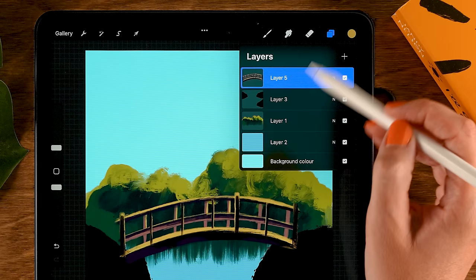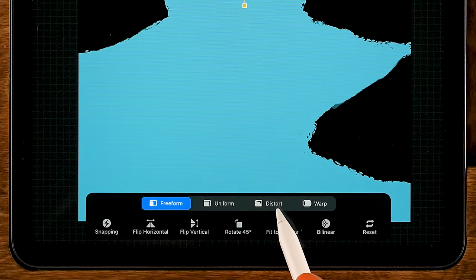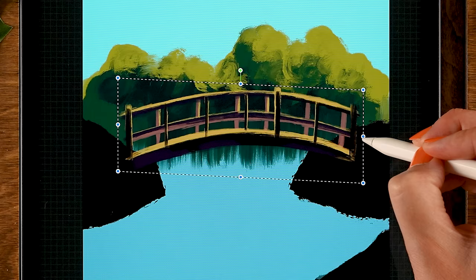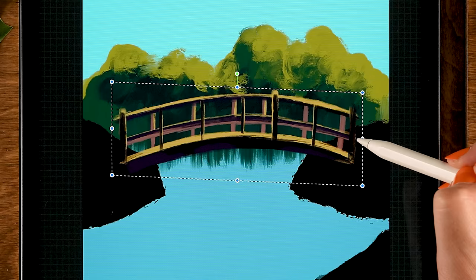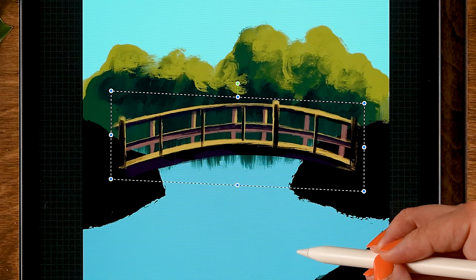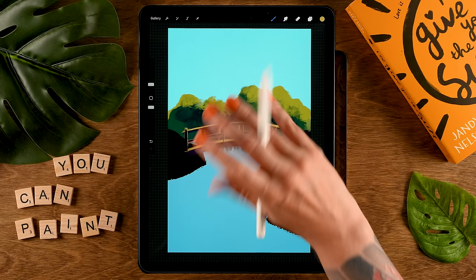Now let's pinch the layers of the bridge together and turn off alpha lock on this layer. I want to adjust it just a little bit — go to the move and transform tool, turn on distort, and stretch it a little bit. I want it to be a little more squished together, so pull these handles, stretch the bridge slightly, move it downward a bit. Then tap the arrow once you're done adjusting your bridge.